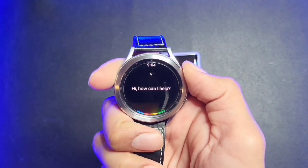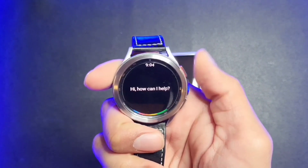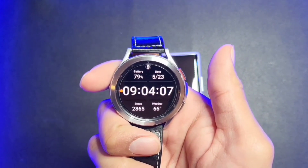Hey guys, it's Vin again from The Better Gentleman. Google Assistant is finally available on the Galaxy Watch 4, and I'm going to show you guys how to get it.